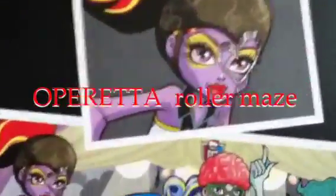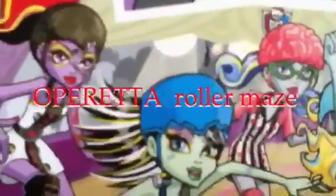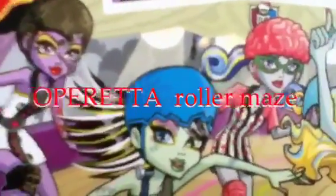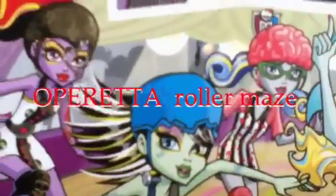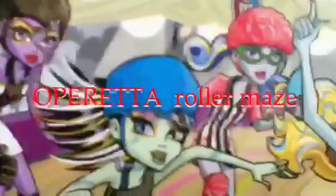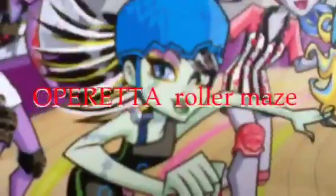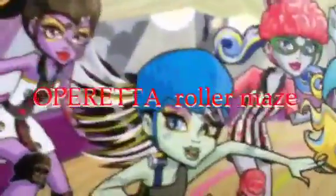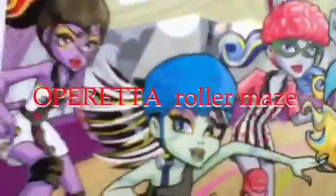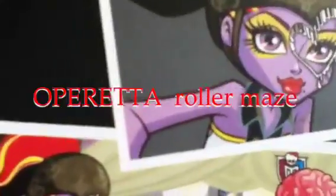Today I'll be doing a review on Operetta Roller Maze. Before I begin the review, I'd like to give a special thanks to Monster High Sister 100 for sending me Operetta Roller Maze and Frankie Stein's Roller Maze. The review on Frankie will be up soon. Thank you so much for sending them, and we hope you liked your gifts too.